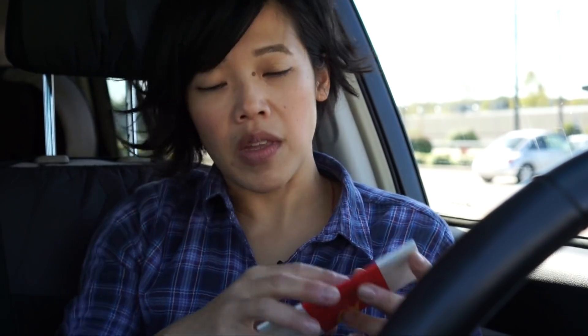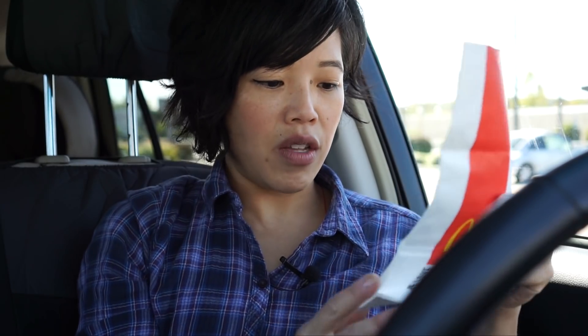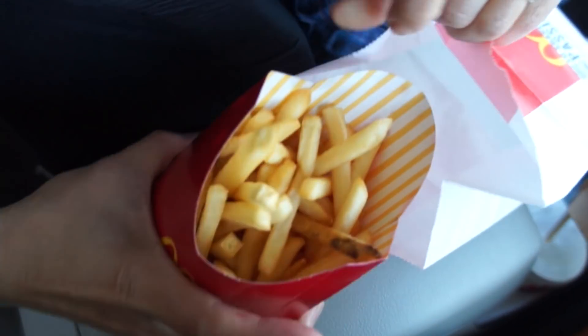So let's go ahead and make this. If you order this in Japan, you get a medium fry along with a bag and this shaky powder. So what you do is open up the bag. Everything is in English, even though this is from Japan. So take my fries and jump in there.